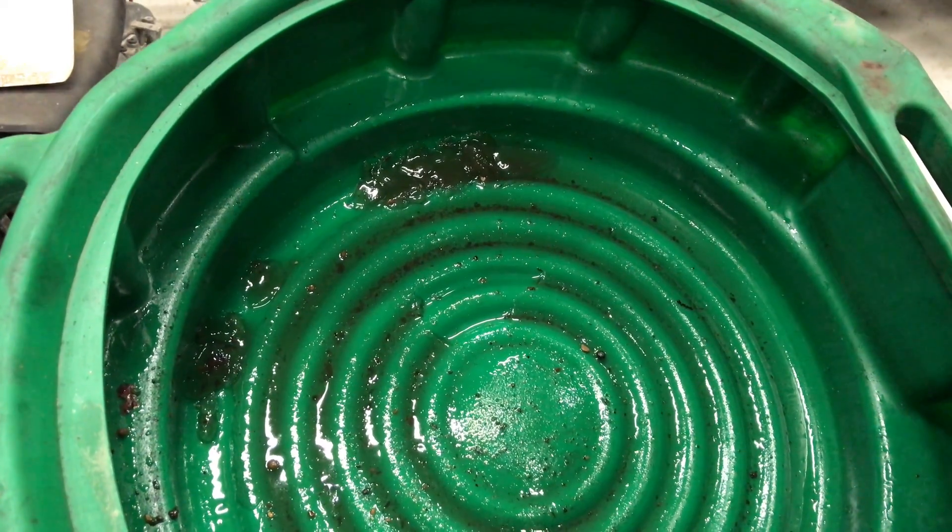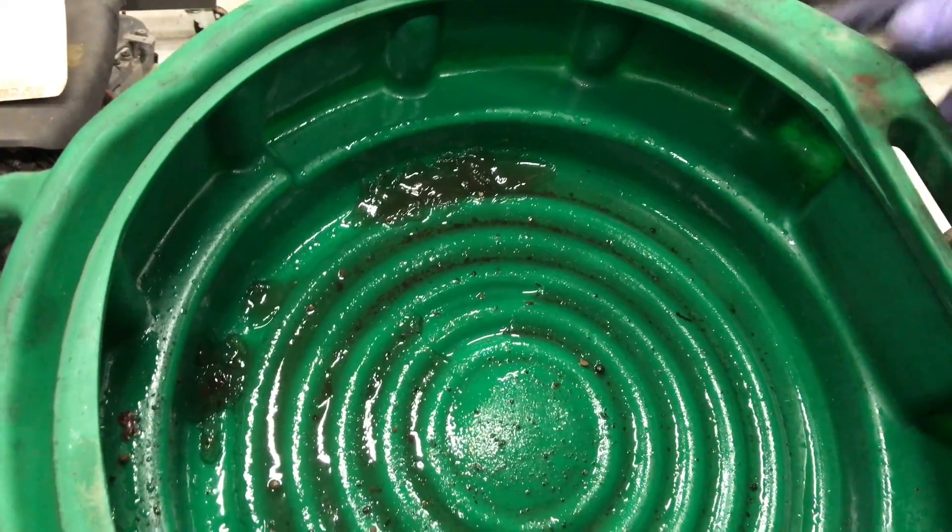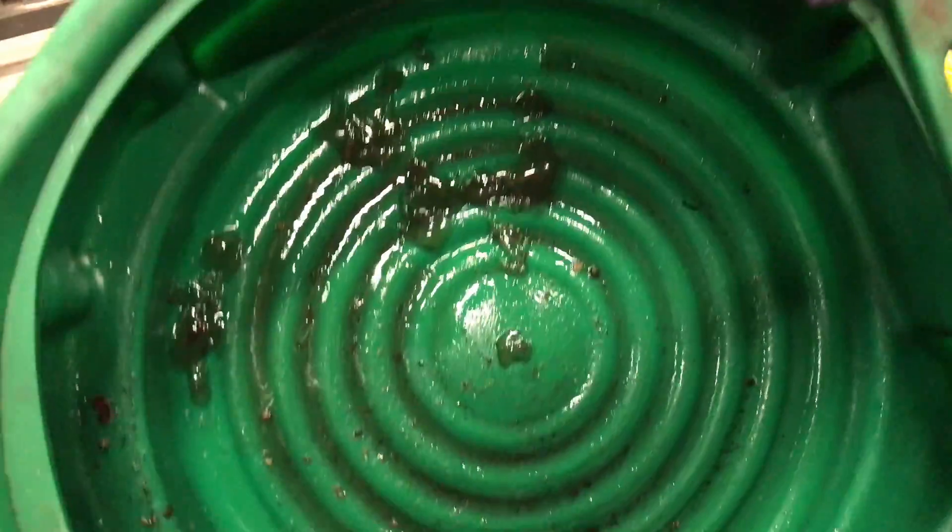What happens is the green coolant and the pink or purple coolant will react together and form a jelly, and this is what that jelly looks like when you drain it out.